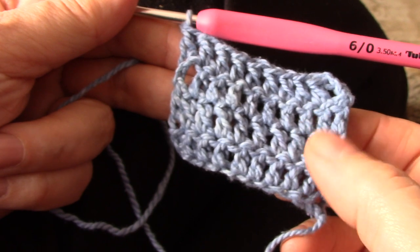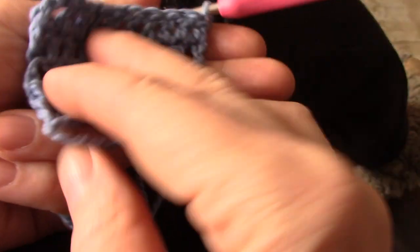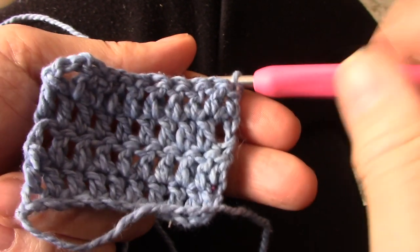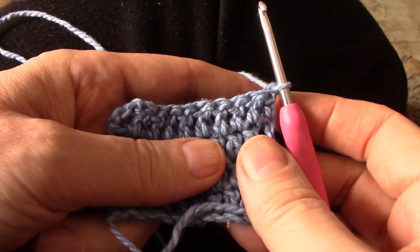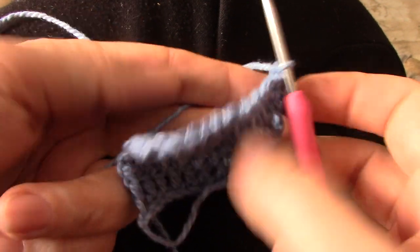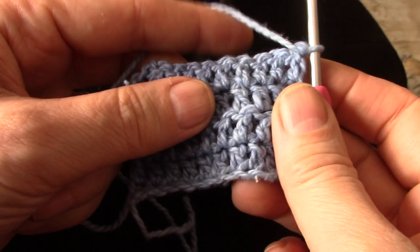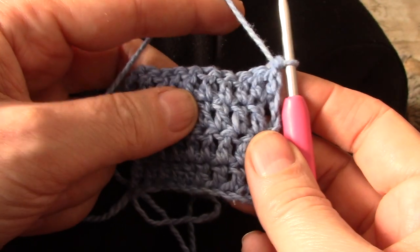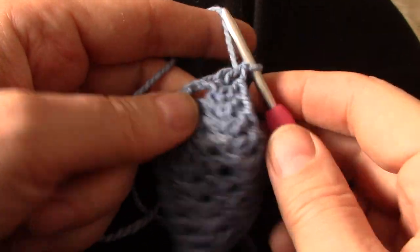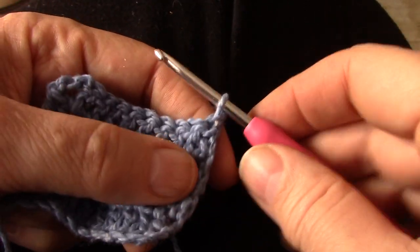You've reached the end of the row and you're going to turn around. I want you to turn like you're flipping a page to the left. That is so that the working yarn is automatically at the back. If you turn the other way, you will see that the yarn is automatically in the front and it's going to be in the way. So turn the other way so that it's automatically at the back.